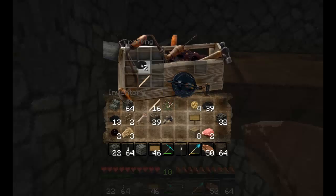One stick, one piece of coal. Look at that, you've got four torches. Thanks for watchin'.